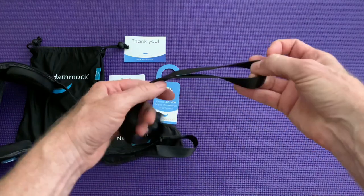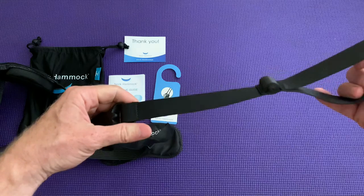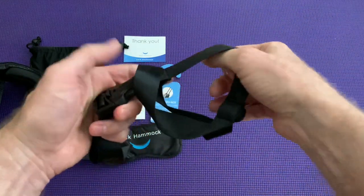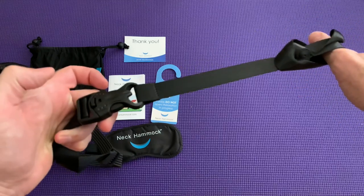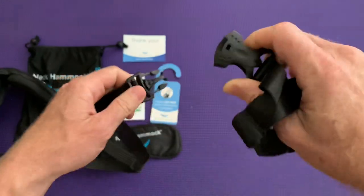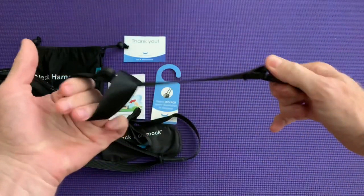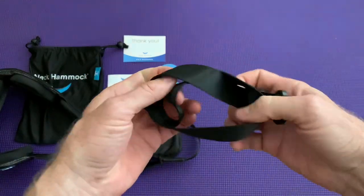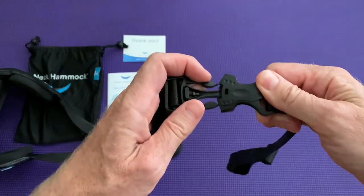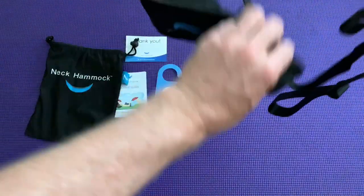You can either loop this part around the doorknob and close the door, or attach it to a pole — if you have a stripper pole in your house, you can loop it around that and pull it tight. It has a quick-release clip, so you can create the loop and clip it back in without stuffing the whole neck hammock through the hole. Pretty smart design, and it's definitely portable — you can travel with it and find a doorknob or pole wherever you go.